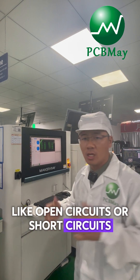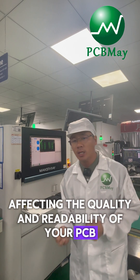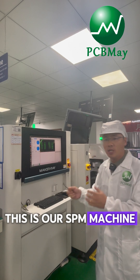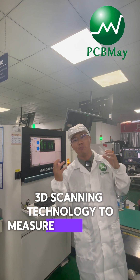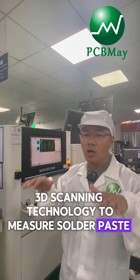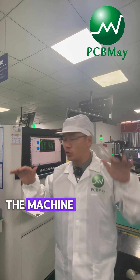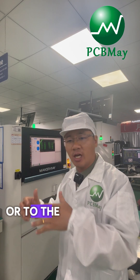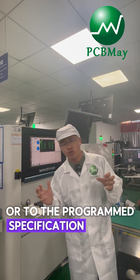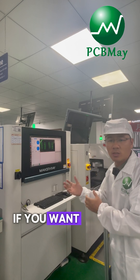Short circuits affect the quality and the reliability of your PCB. This is our SPI machine. It uses high precision 3D scanning technology to measure solder paste volume, height, and area. The machine compares the actual solder paste to the programmed specification quickly to identify any defects.